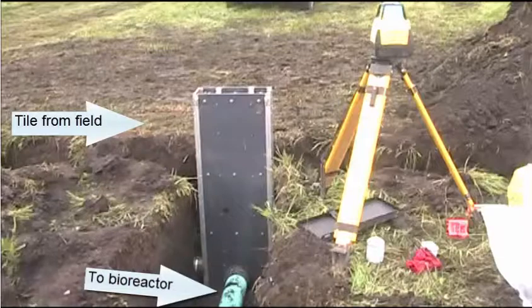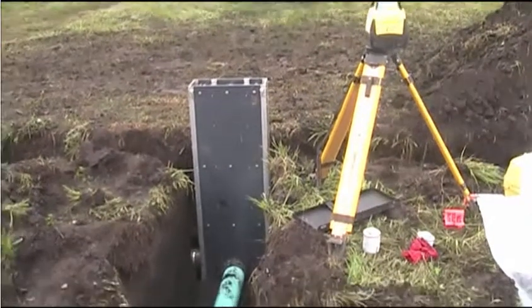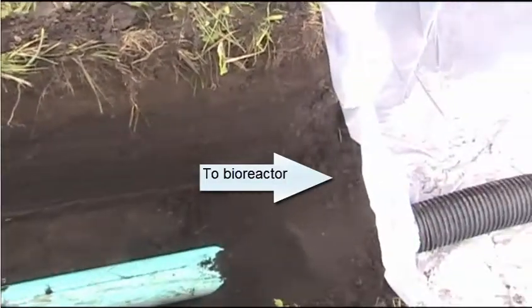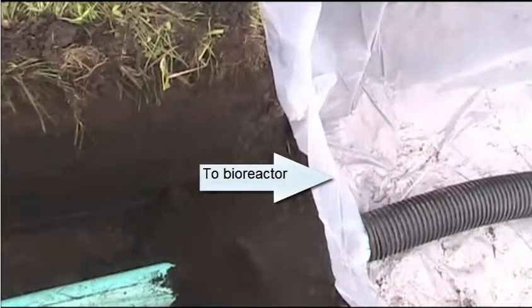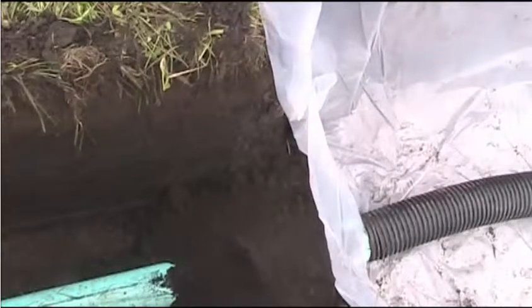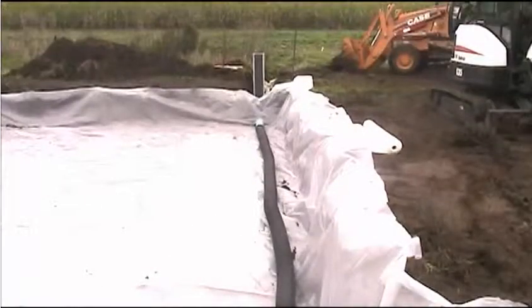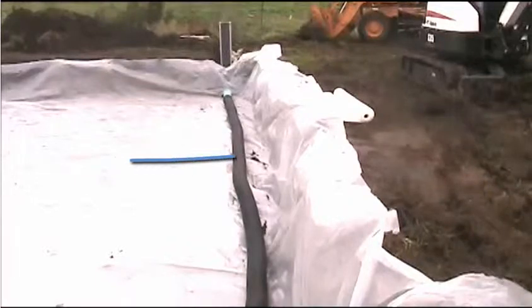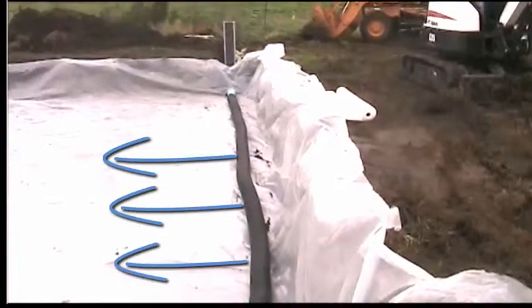Solid PVC pipe replaces the perforated corrugated tubing upstream of the bioreactor. Here the water flows into the perforated tubing and enters the bioreactor. This shows the entire perforated tube and the control structure upstream lying on the plastic lining. Water will exit this perforated tube or tile and flow into the wood chips.